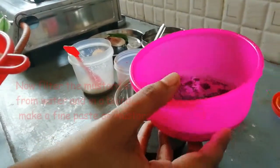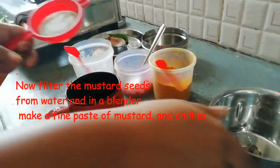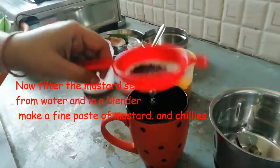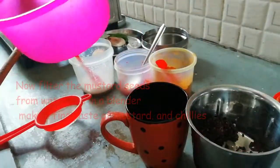First, wash the fish well with water and filter out the water. Then we will make a paste from the mustard. You can also use a little bit of water when making the paste.